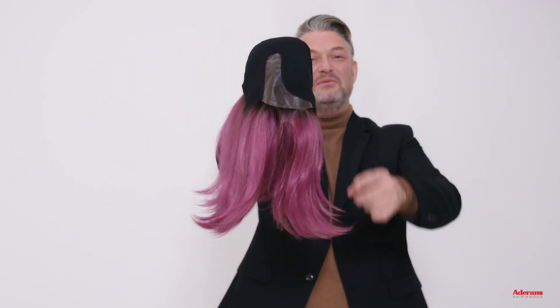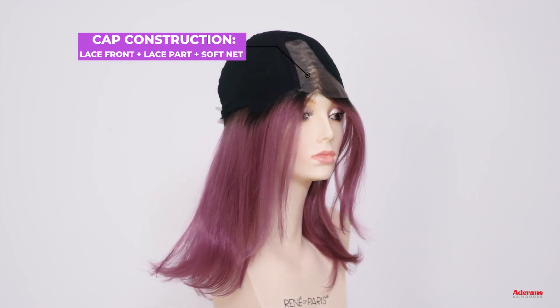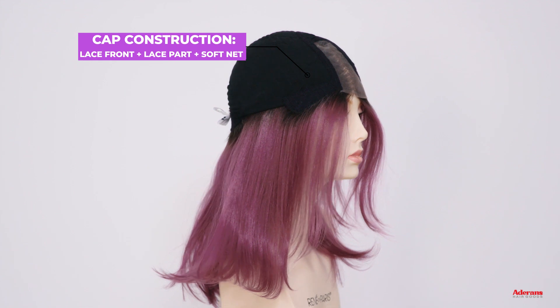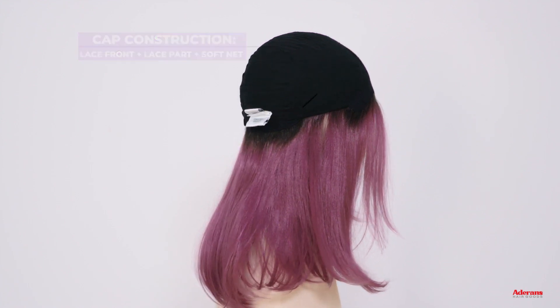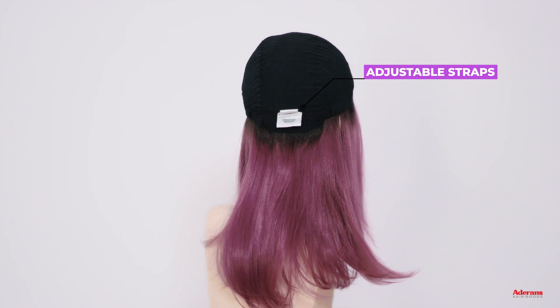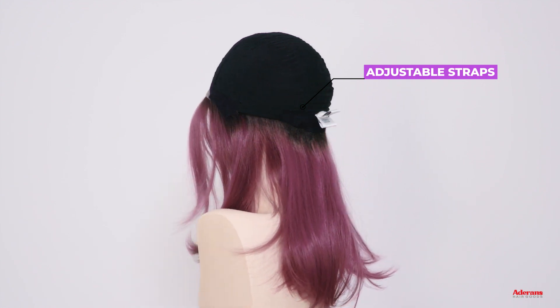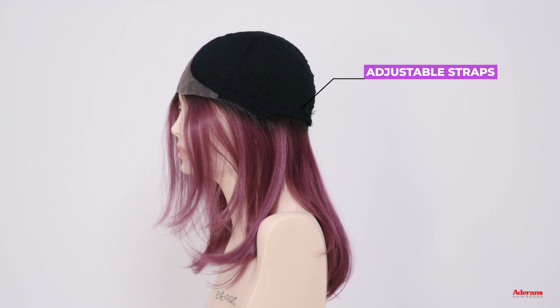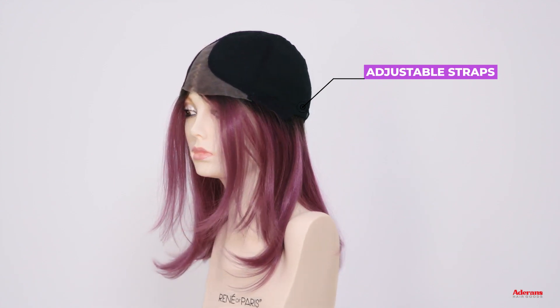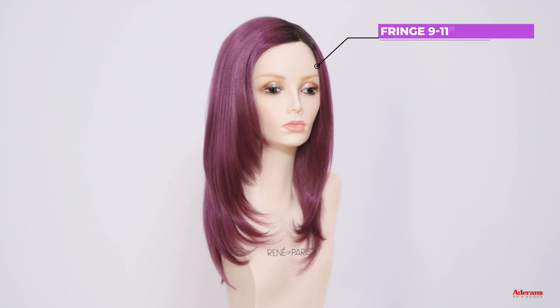Cosmo Sleek is a high-heat style with a lace front and a lace part, has a soft neck cap and adjustable straps at the nape area. I love it.